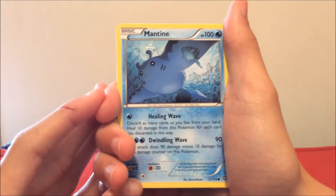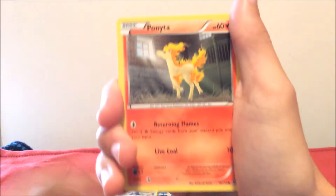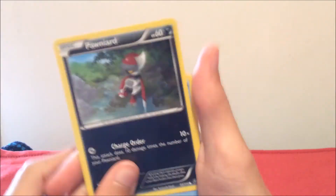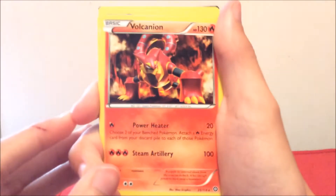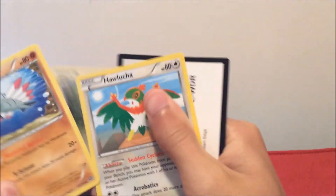From the Steam Siege pack — first up we have a Mantine, Klinklang, Ponyta, Poniard, Oshawott — oh that's so cool! A Yveltal BREAK — I've never seen that card before! Also Volcanion — nice card — and an Aneryth and Gallade. What a drop... nothing.